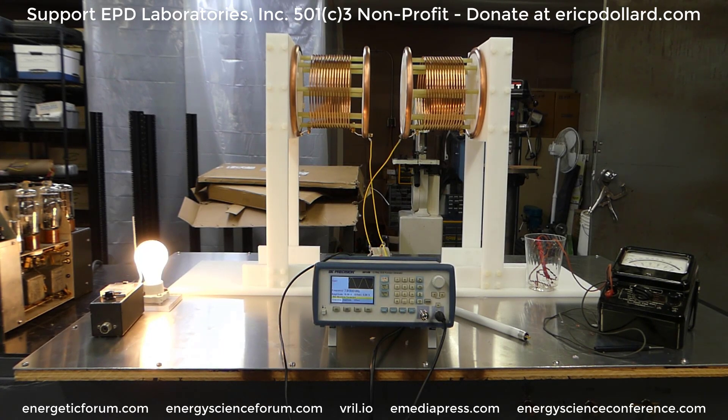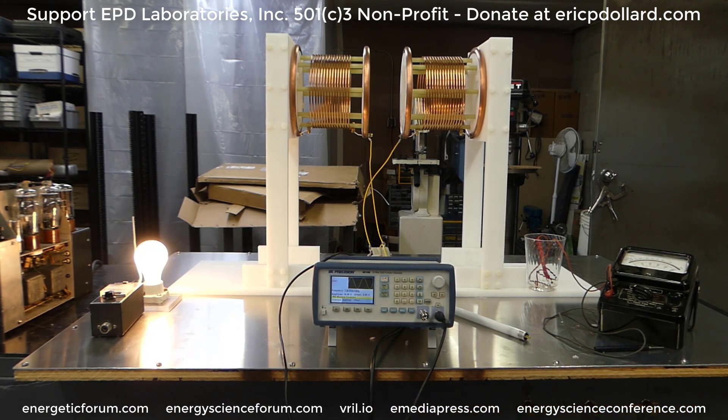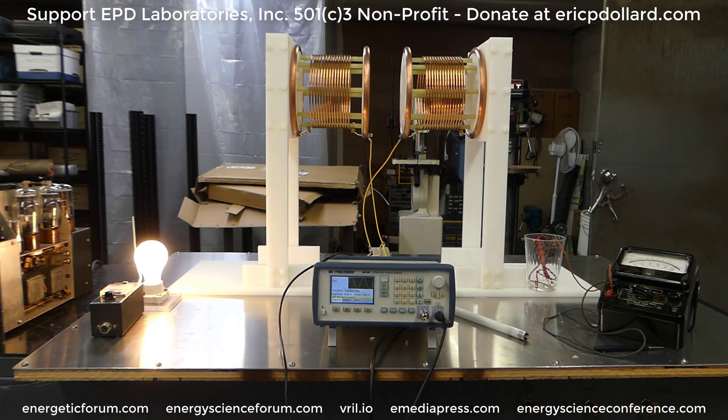This is Aaron with Eric Dollard here at the shop in Spokane. Today is Monday, April 12th, 2021. The potential coils pointing out have been completely removed, so the resonant frequency has gone up quite a bit because those are not there to drag it down. We're up to 7.8 megahertz — 7.817 megahertz, or 7812 kilocycles.